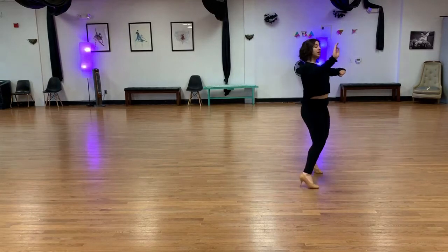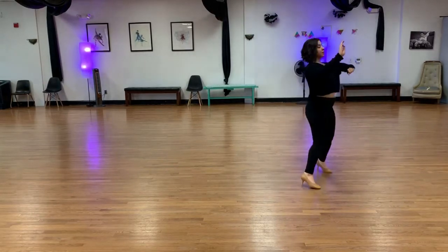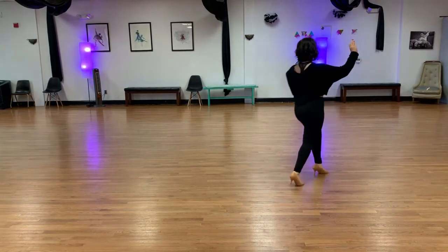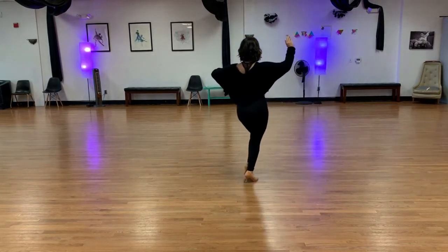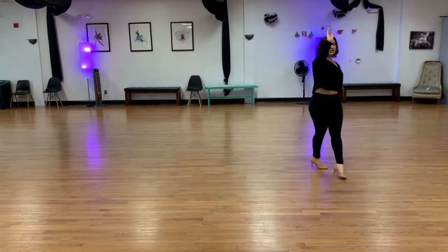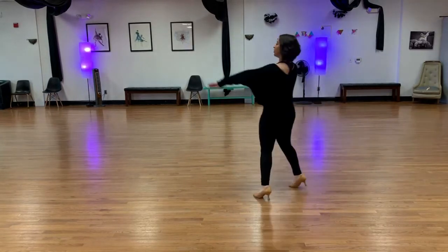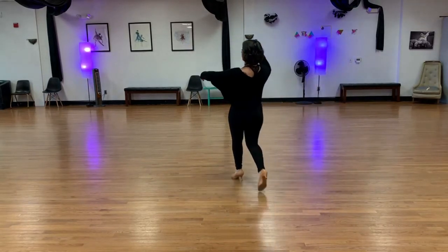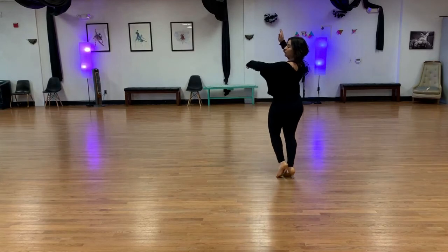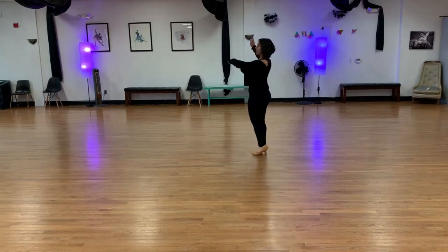We'll do three whisks turning into promenade and counter promenade on each rock step. We're going to do a small pivot over our left shoulder as we move back into half a box — back, side, together — where we'll move into an underarm turn to the right. Four, five, six, and then we'll close one, two, three and finish the box — four, five, six. We're going to hesitate with our right foot moving backward with a gentle rotation of the upper body — one, two, three — then half a box, four, five, six.